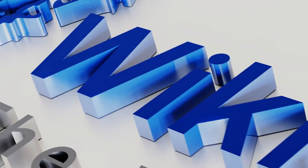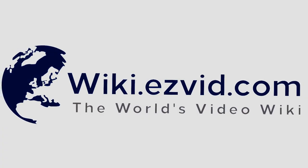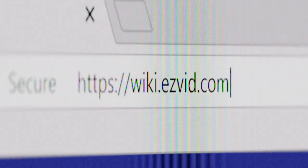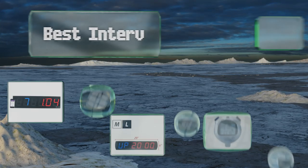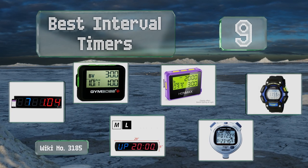EasyVid presents the nine best interval timers. Let's get started with the list.